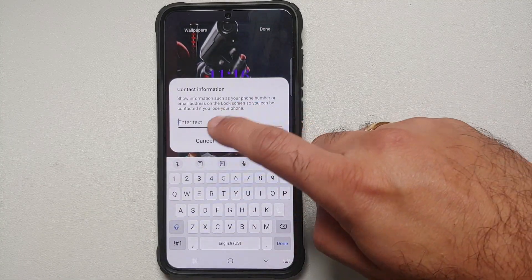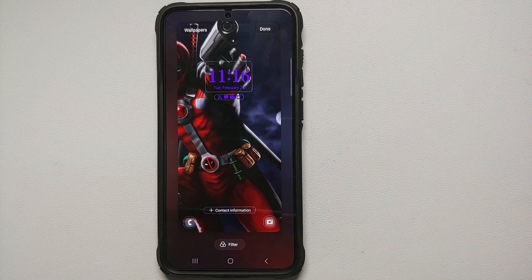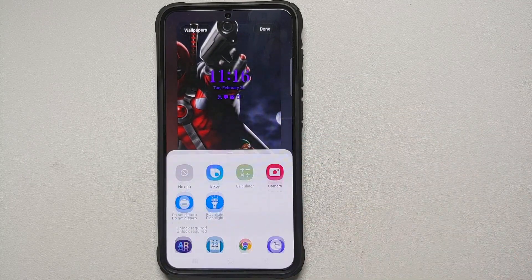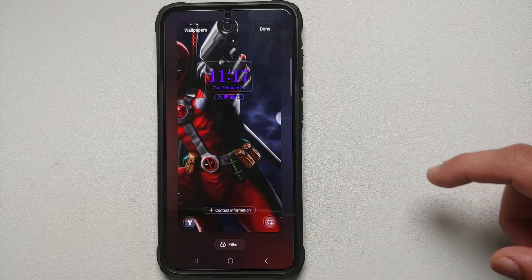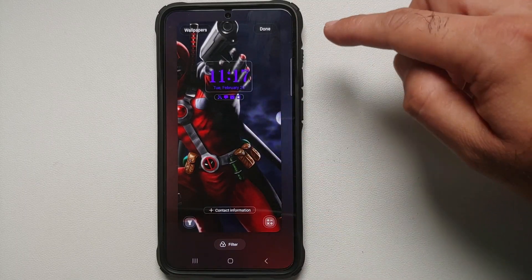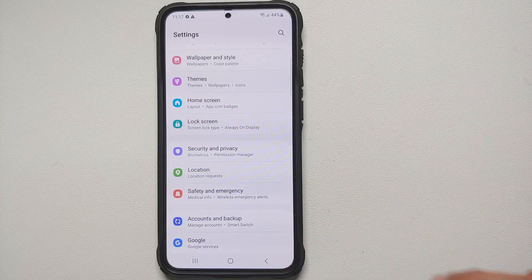You can also add emergency contact information on the lock screen. If you want to customize the two shortcuts on the bottom left and bottom right, tap on them — for example, set one to Calculator and the other to Flashlight. Once you're happy with everything, tap Done on the top right.